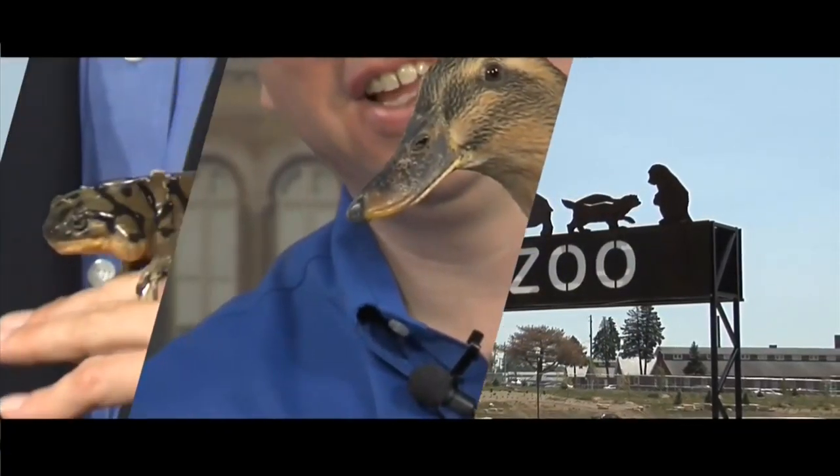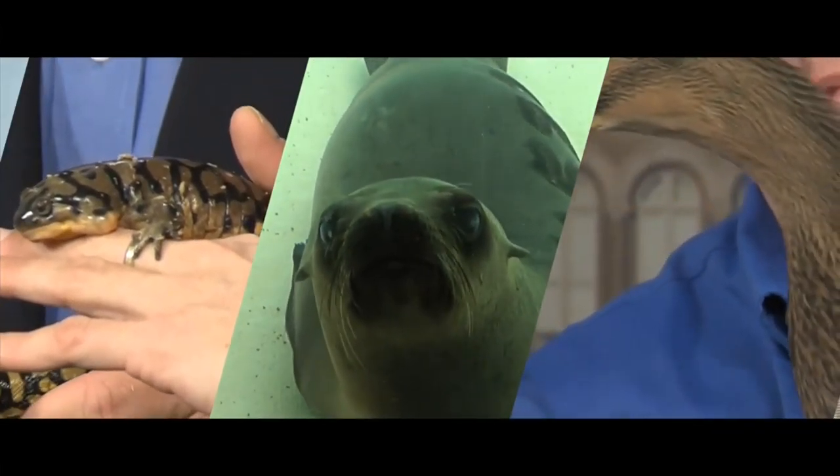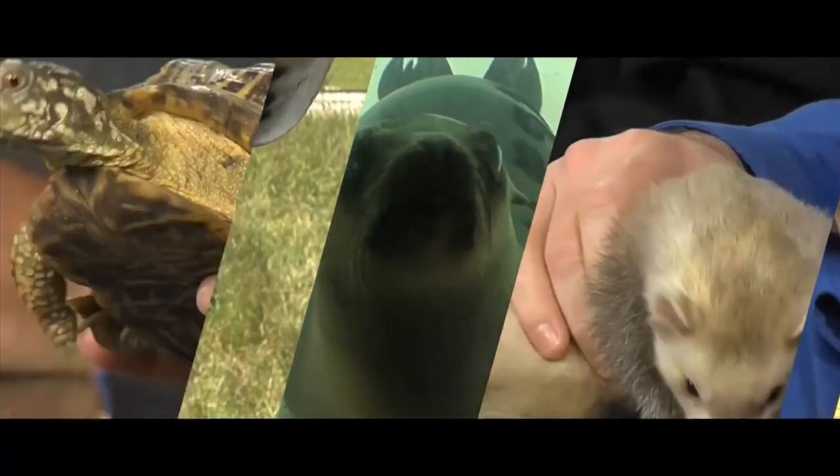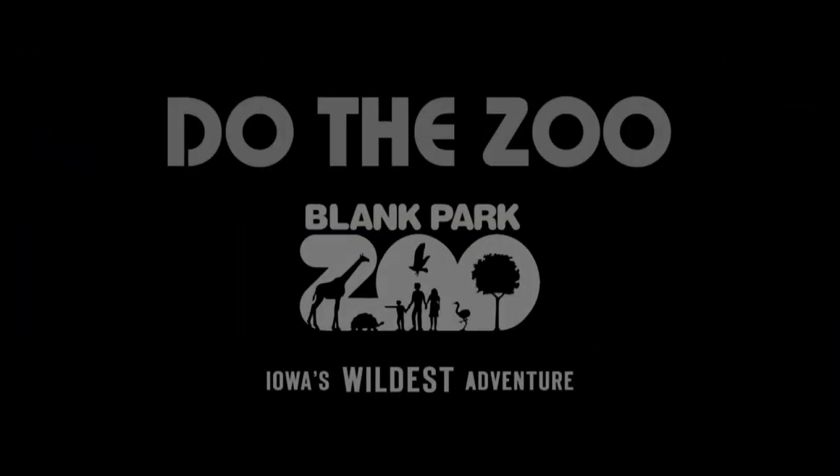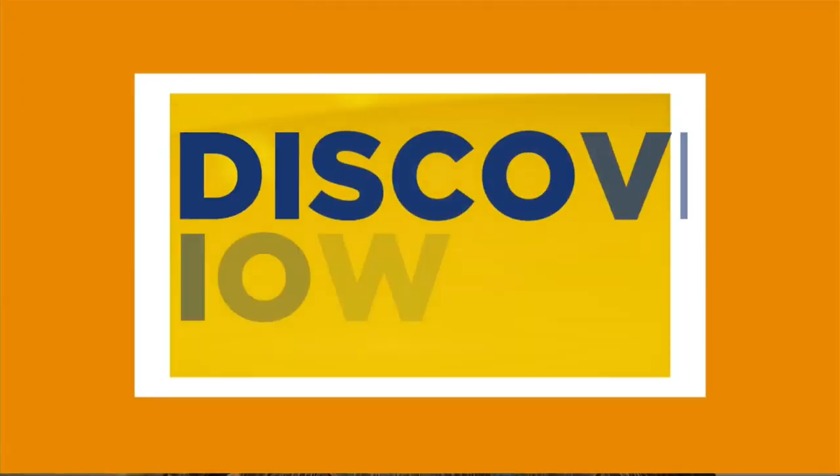Good morning folks. It is 7:41 right now. Welcome back to Iowa Live. That music must mean it is time to visit some animals. It's zoo time — one of the most popular places in the entire state of Iowa. You guys had huge numbers over the weekend at the Blank Park Zoo because people are discovering Iowa.